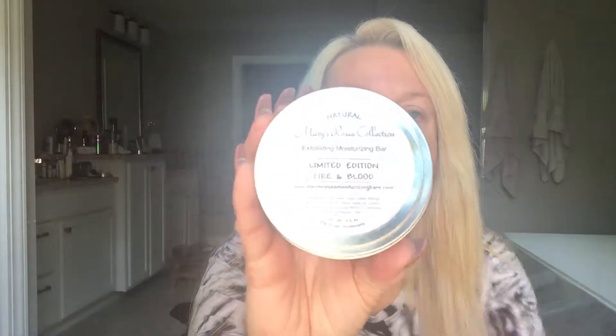Good morning! Today's video is going to be about how to use my exfoliating moisturizing bar. There are so many different scents for this and it's super easy to use.